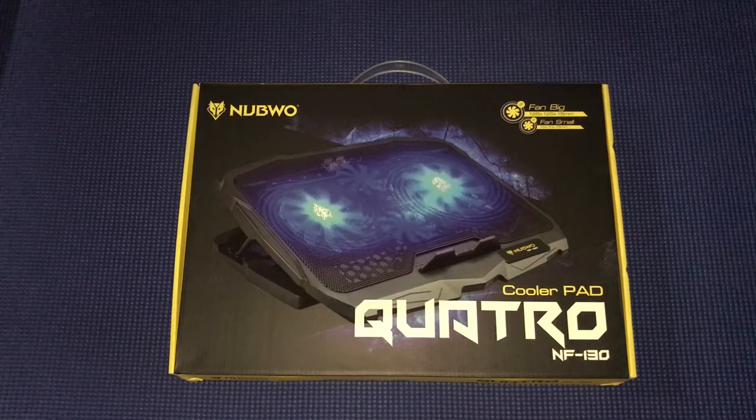Hey, what's up guys! It's your boy Legend Watch Bird and today I'm back with another video. Today is not a gaming video because gaming is not getting any views, and my live streams haven't been successful either. So I'm back to unboxing.